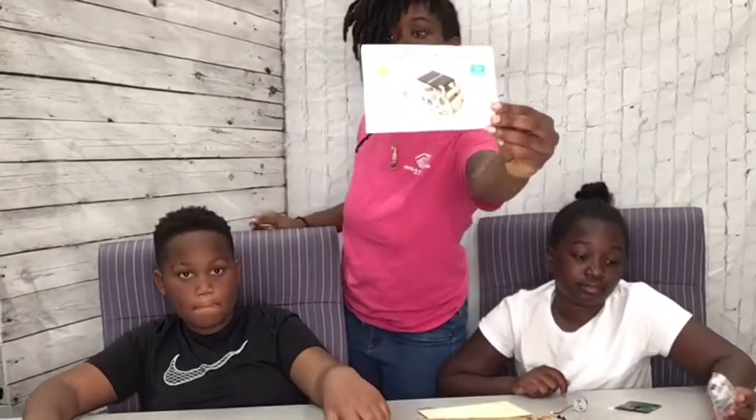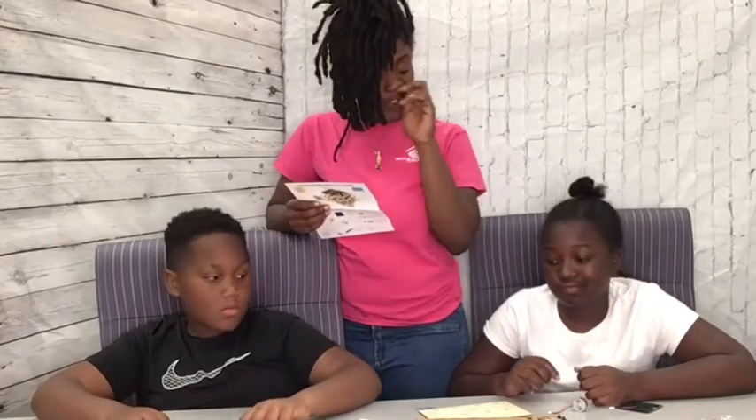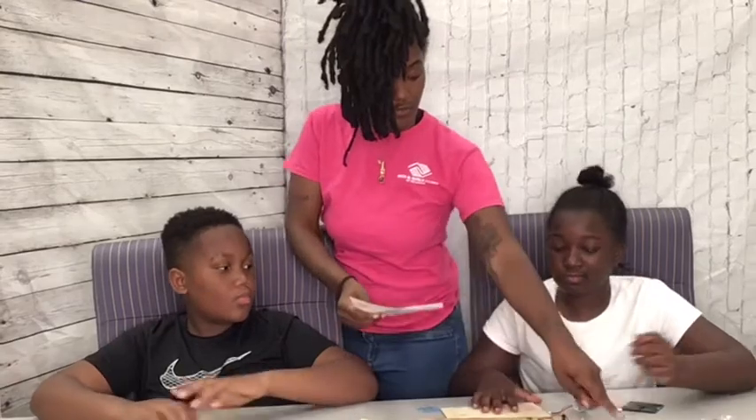Okay guys, what you need is your instruction booklet. Your instruction booklet has everything that you will need to build your car. But for now we're going to start at part one. So for part one, you'll need your screwdriver.